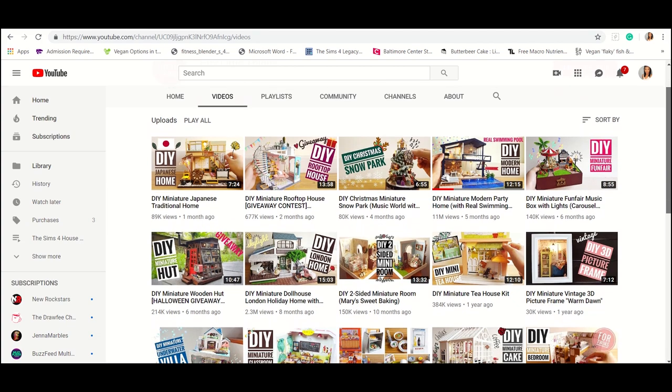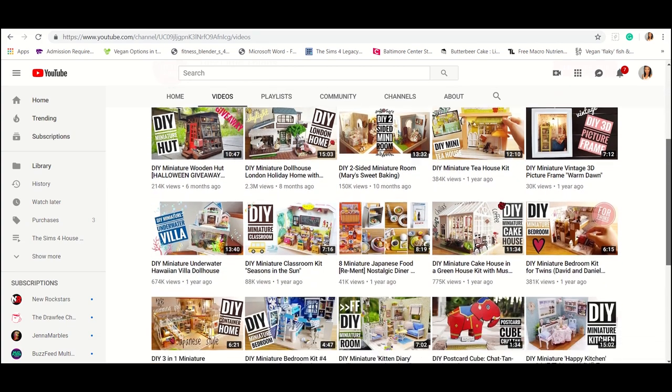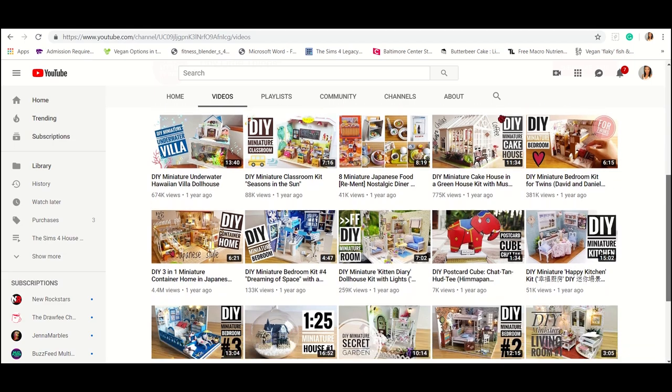I do highly recommend checking out Tiny Little Things — it's a YouTube page if you're interested in that kind of thing. They have a lot of videos of them building tiny things, mostly houses. If you're into that, feel free to check out their page — I will link them down below in the description. So let's get into this thing.